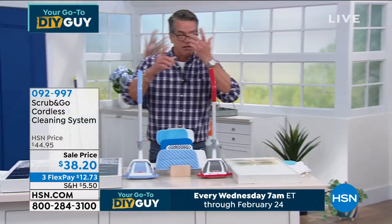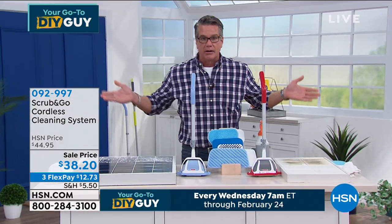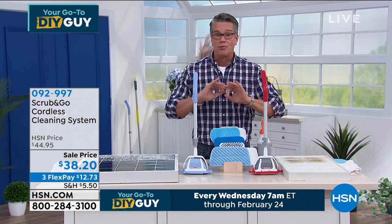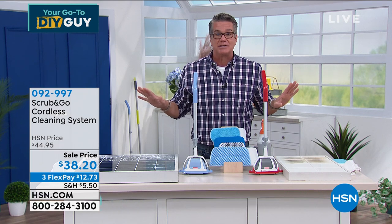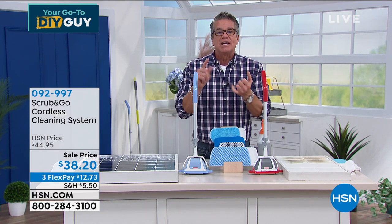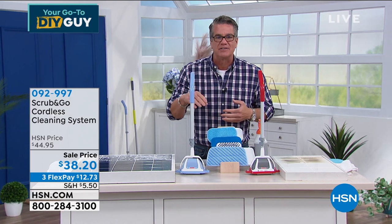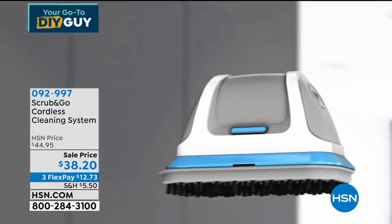When you order, you have a choice of red or blue — doesn't matter, get it. You have 30 days to try it; if I'm wrong, send it back, full refund. Kitchen sink — whether stainless or porcelain, it's perfect. Around fixtures and faucets — oh my gosh, it's so good. Think about cleaning your bathroom — tile enclosure, tub enclosure. With the extendable wand, you don't have to get on your hands and knees. No slips, no falls.